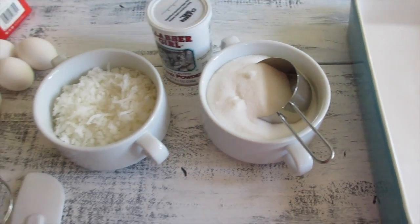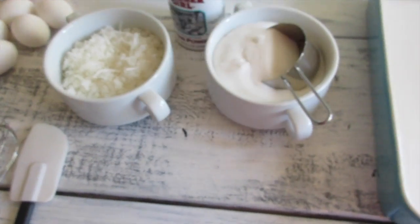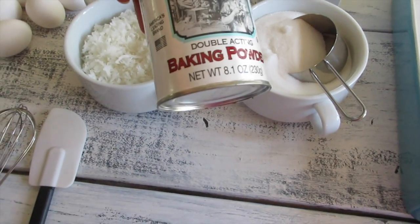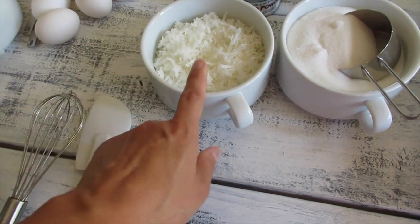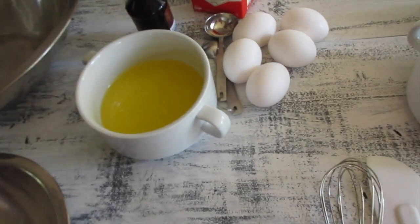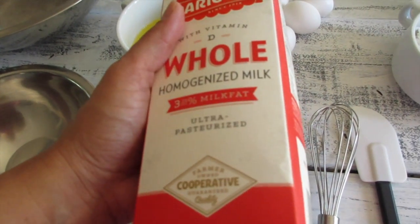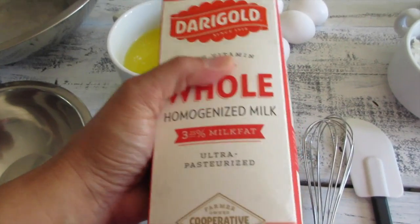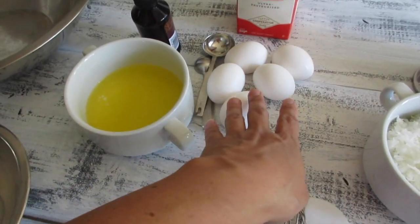A box of mochiko — I love to use this brand; a box is equivalent to one pound. A teaspoon of baking powder, a cup of sweetened coconut flakes. I use whole milk — other friends have used evaporated milk, but I find whole milk really adds a nice texture.